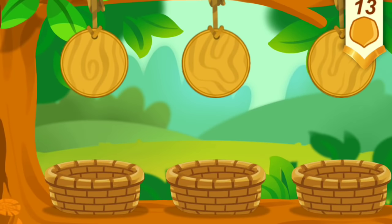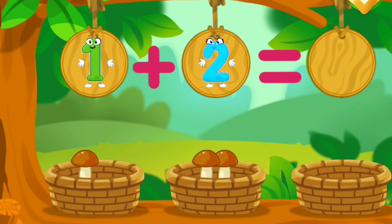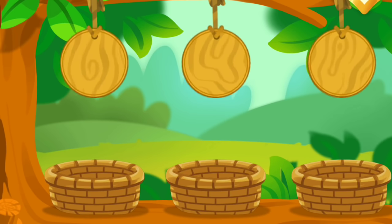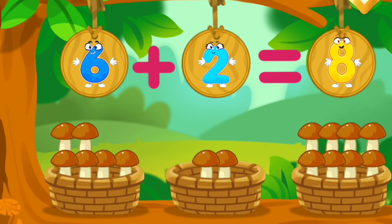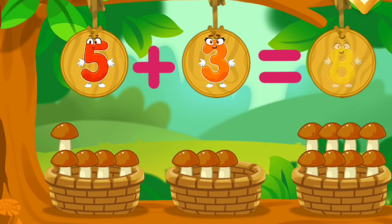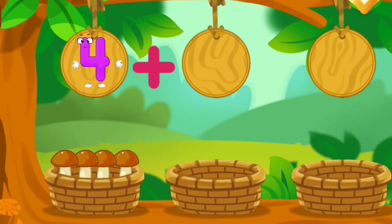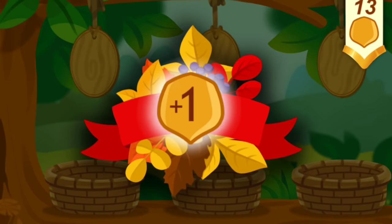How many mushrooms did the squirrel pick in the forest? Let's count — let's get the mushrooms out of the baskets. There's one mushroom in this basket, there are two mushrooms in this basket: we've got three mushrooms. There are six mushrooms in this basket, there are two mushrooms in this basket: we've got eight mushrooms. There are four mushrooms in this basket, there are two mushrooms in this basket: we've got six mushrooms. Take a nut for the squirrel.